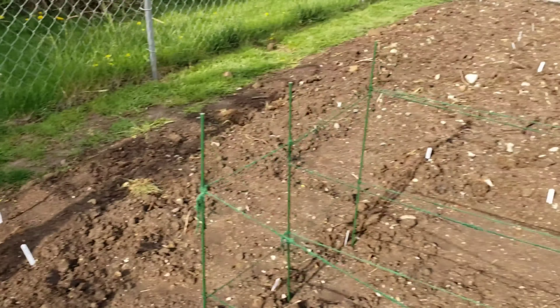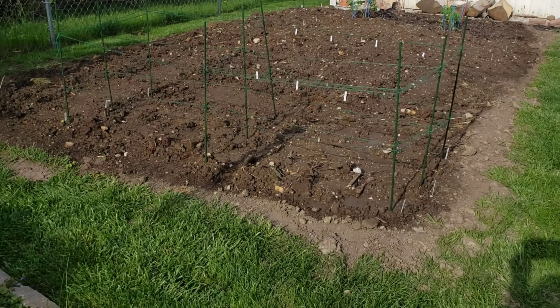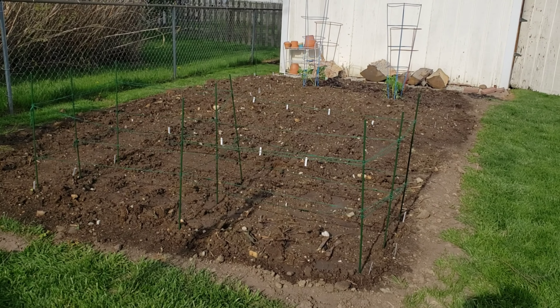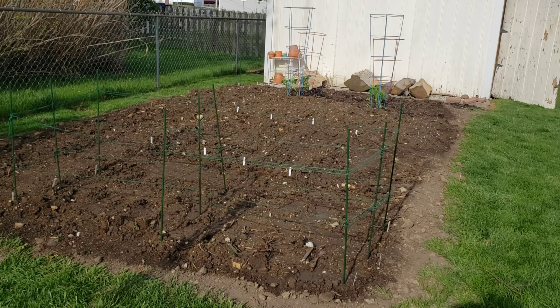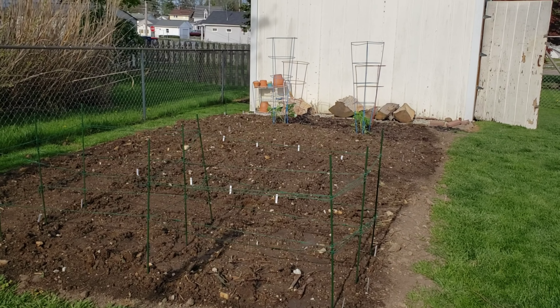So everything's really just going great. Hopefully we don't get any random frosts — you know, every once in a while it seems like every time I plant, we get one. We'll see. But anyway, I will keep you guys posted and hopefully in a few weeks we'll see some growth. Talk to you later, bye.